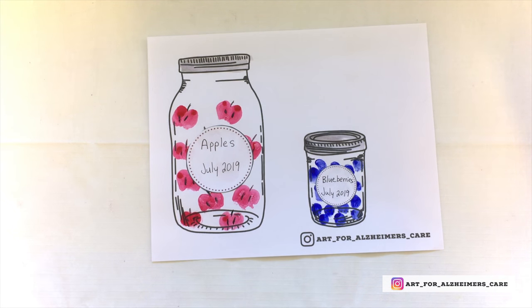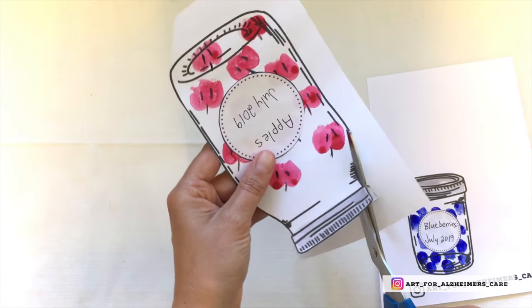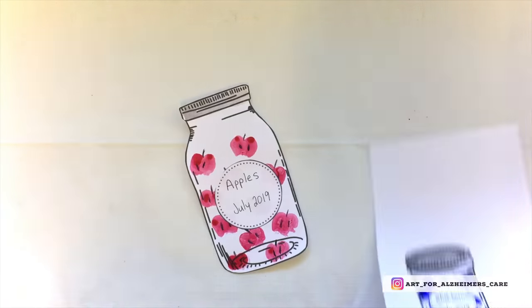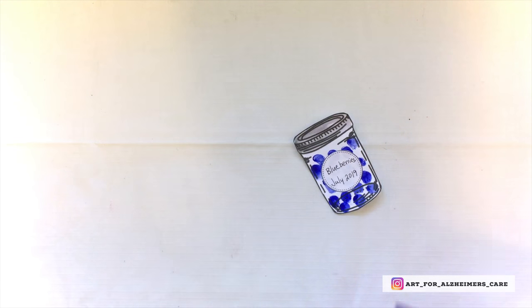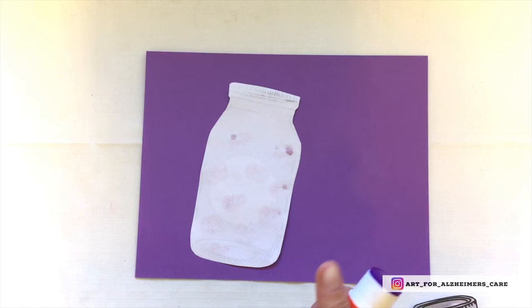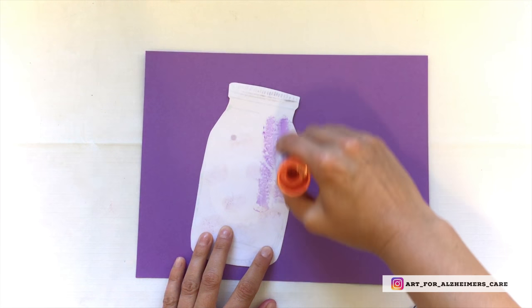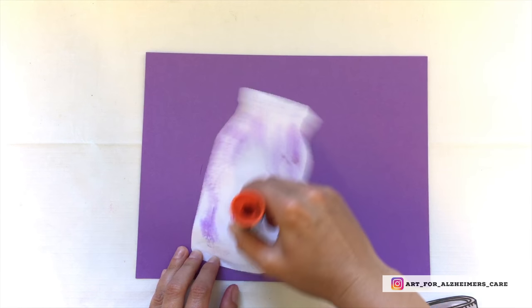Once your jars are assembled, you can go ahead and cut them out. This is an extra step, but it makes the finished project look a little bit more polished. Go ahead and cut them out and use a piece of solid colored paper, like construction paper, and glue your jars onto that background.